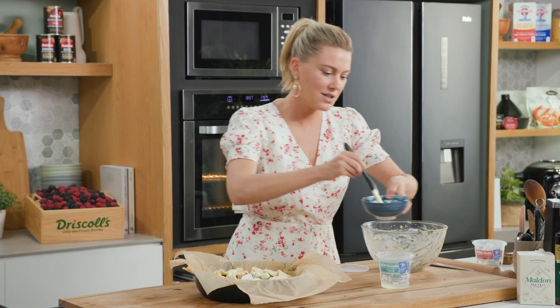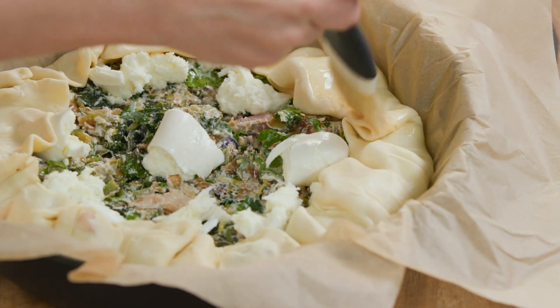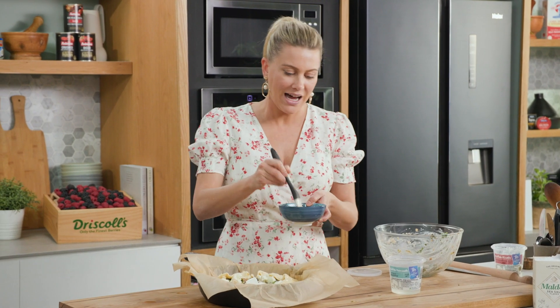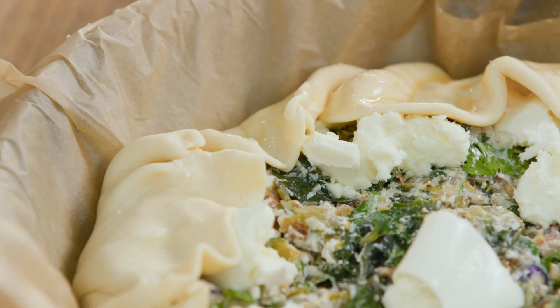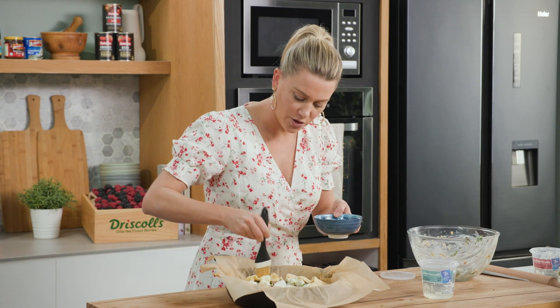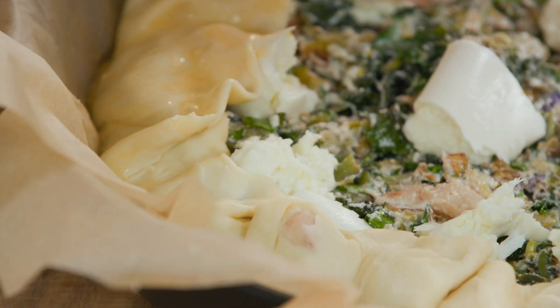Happy with the way that looks. Finally, just some egg wash — this is just one egg with some water — I'm going to brush this all over the pastry. Then this goes into the oven at 175 degrees and it's going to cook for about 40 minutes or until the pastry is golden brown. I do recommend cooking this on the lowest shelf so we get a really nice color on the base too.